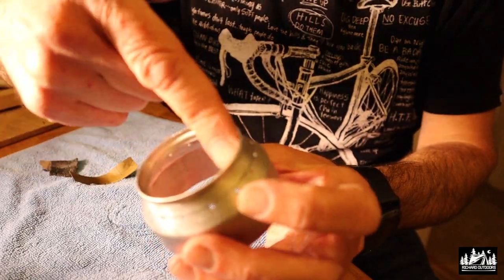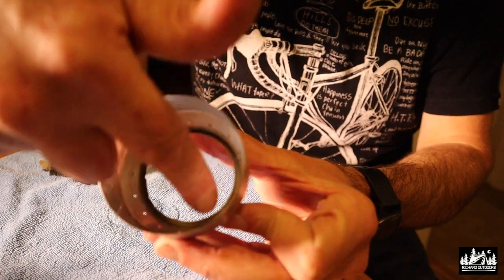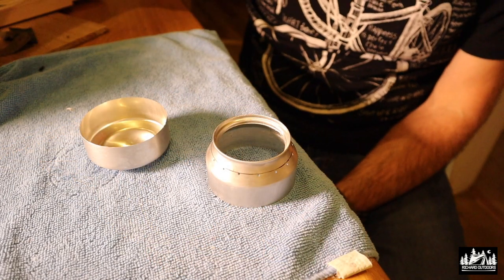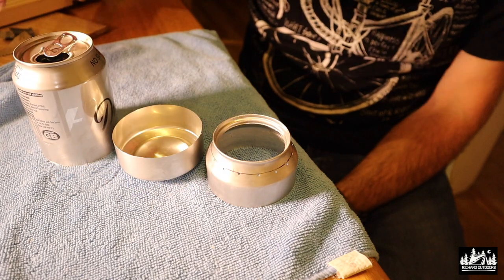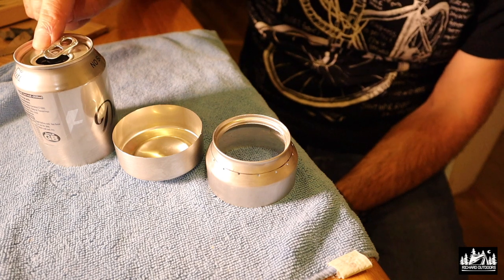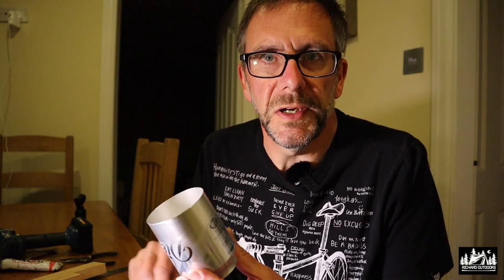All nice and smooth inside with all the burrs removed. Now for the inner wall — a bit that a lot of people are afraid of. For that I suggest you use the spare bit of can from which you took the bottom off. There's the section of can, and I'm just going to use some kitchen scissors to snip away so I've got a strip of aluminium to use for my inner wall.